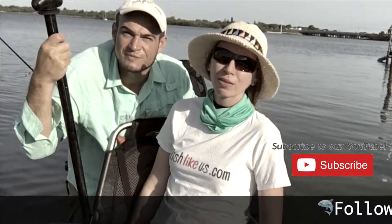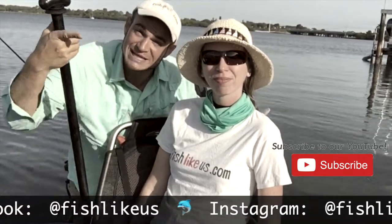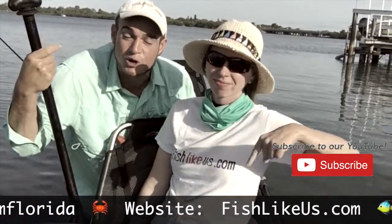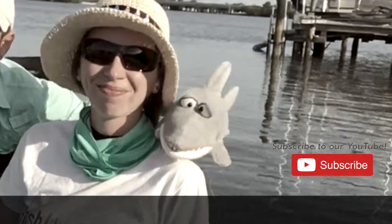Thanks for watching everyone. I'm Chief Mate Janelle, I'm Captain Eric, and we're Fish Like Us. If you like this video please leave us a comment, give us a thumbs up, or share the video. Please subscribe to help us grow — because we're going places and Fish Macs is coming!